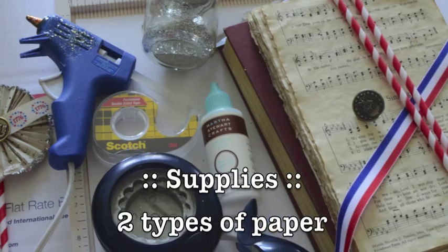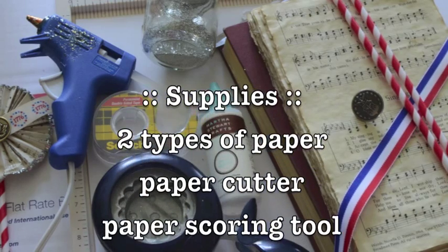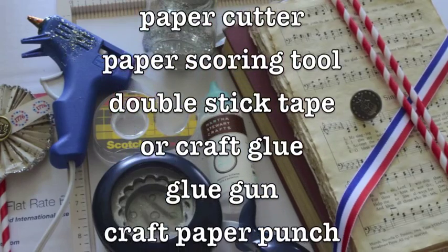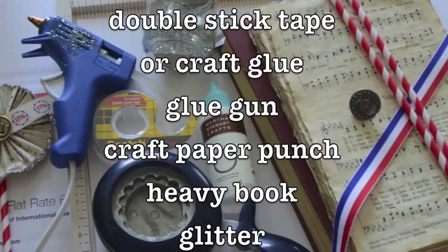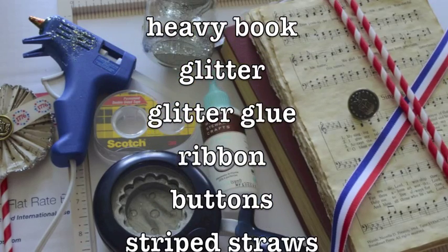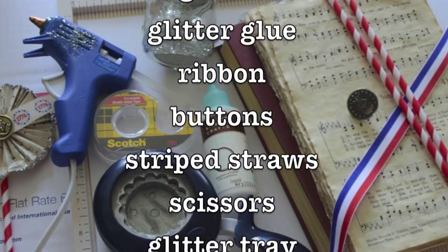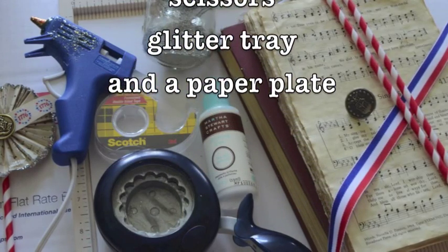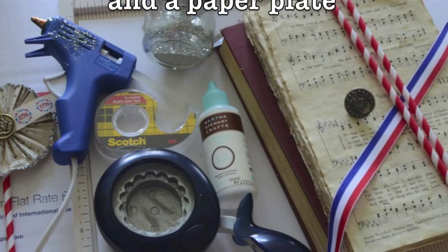The supplies that we'll need are two types of paper — one for the main medallion design and one for the back medallion. Then you'll need a paper cutter, a scoring tool, some double stick tape or craft glue, a glue gun, a craft punch, a heavy book, and for embellishments we'll need glitter, some glitter glue, ribbon, buttons, striped straws, scissors, glitter tray, and a paper plate.